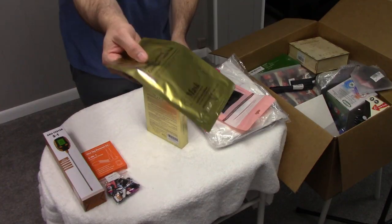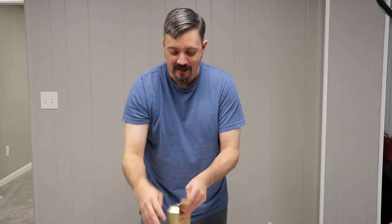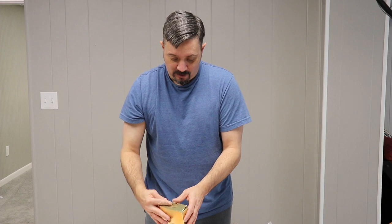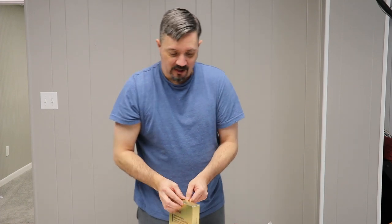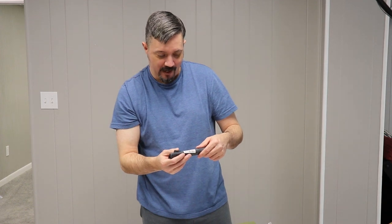It's a pack of like 10 of them. So if the package is any indication, there should be a golden value right here. We have a pet hair removal comb.